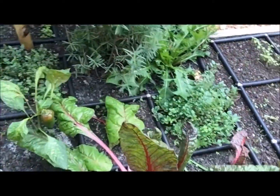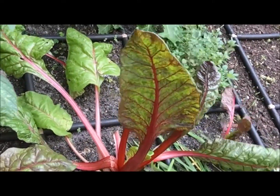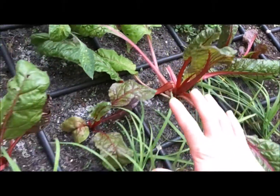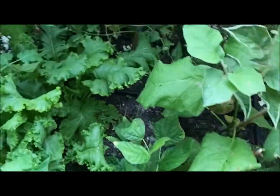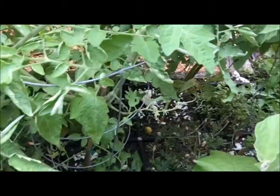Right here we have Swiss chard. It's actually not doing too great right now — we had a bit of a heat wave a couple weeks ago and it caused it to wilt a little bit. Hopefully it bounces back soon. We also have some bell pepper. But really the main thing we're growing that's really tough to grow in the summer here, because it gets too hot, are our grape tomatoes.